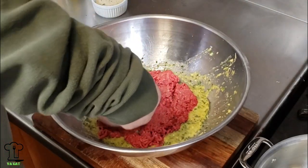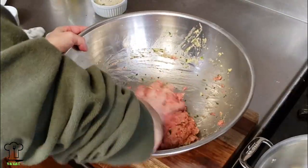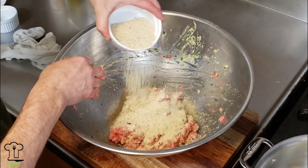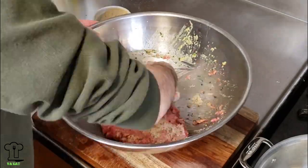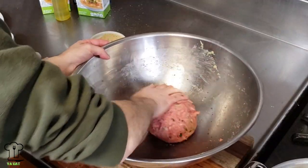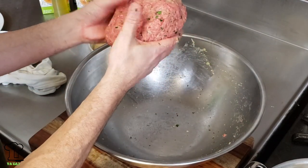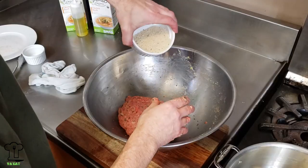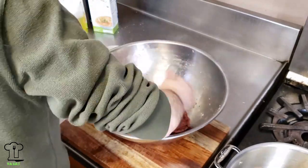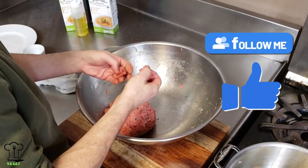Blend that in nicely — we don't want to over mix it. I don't have an exact measurement of the bread crumbs because you're never gonna get exactly a pound or a pound and a half of meat, and eggs are always different sizes. So I like to add the bread crumbs to the consistency that I like. With a little trial and error you'll find the right consistency. Yep, this is ready to go.